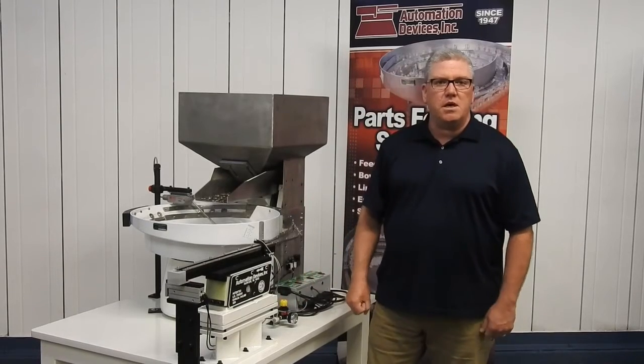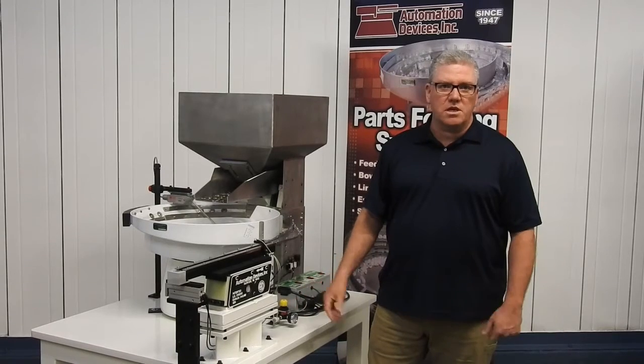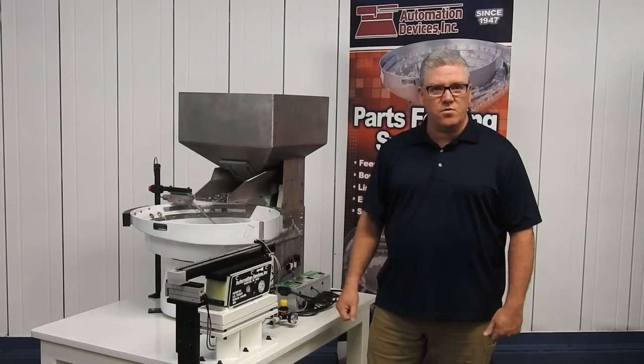And that basically would be a relatively complete system from Automation Devices. We can do anything custom for you — certainly give us a call and we'll see what we can do for you. Thanks for watching.